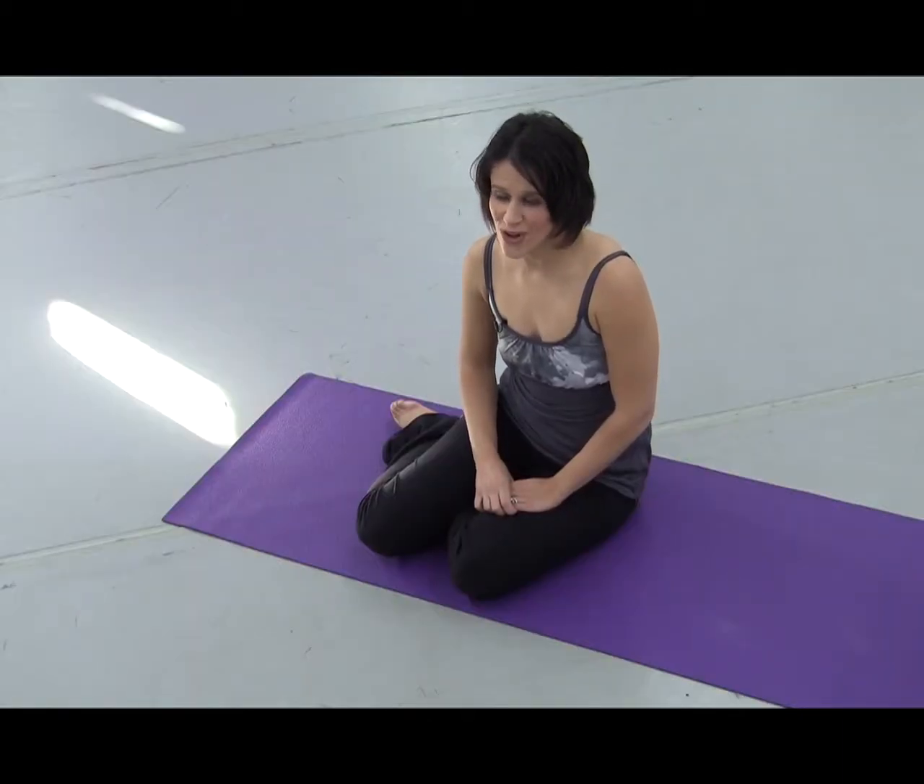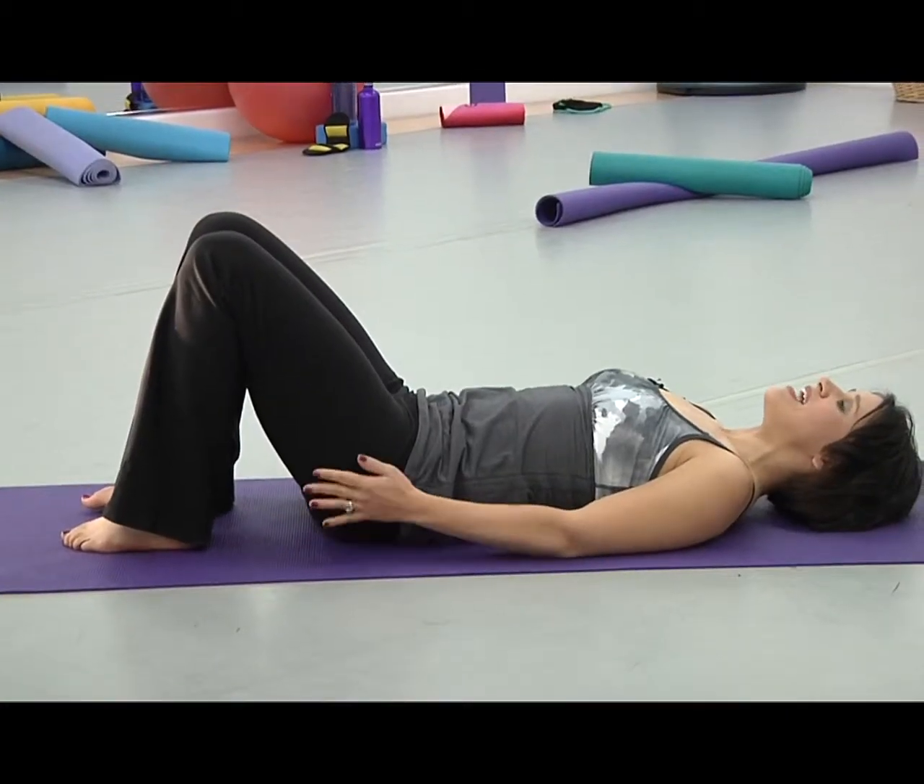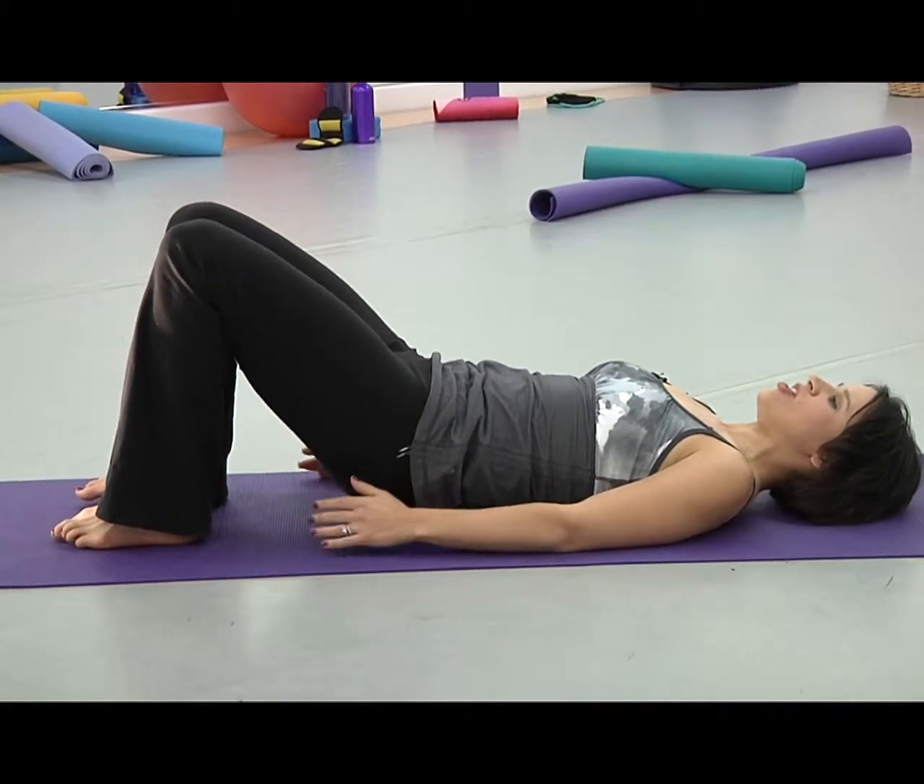Do you feel like you have no time to exercise? Not a problem. In just 10 minutes, we will work on firming and toning your inner and outer thighs, and creating a better backside. We'll just inhale, and squeeze the tush up with the exhale.